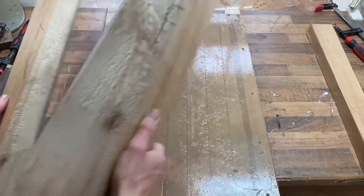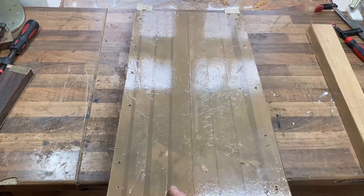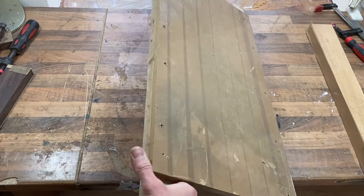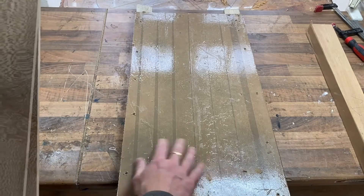The setup we're going to be using is this board here, which is just an ordinary half inch MDF board. This has been screwed to two long battens which have been planed beforehand, so everything's dead flat. And we've got tape on the top to stop any glue sticking to it.